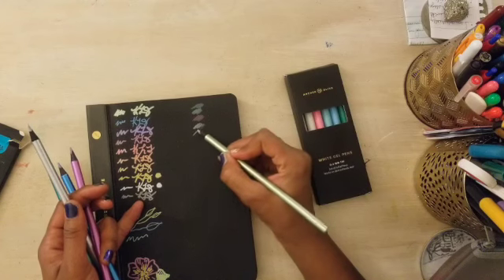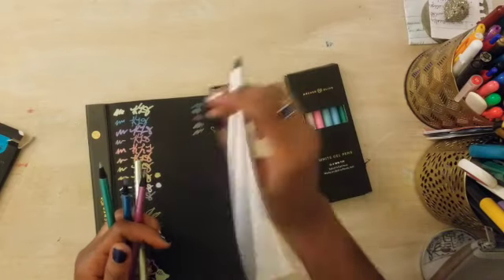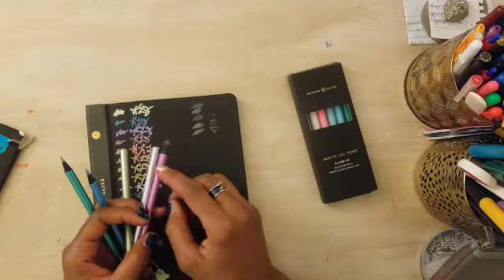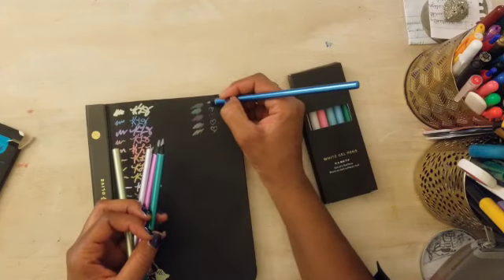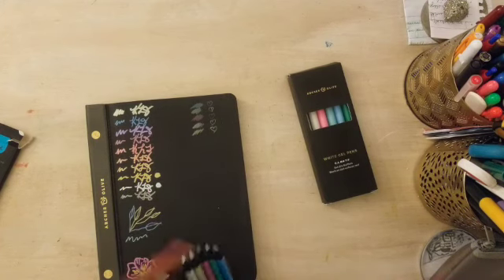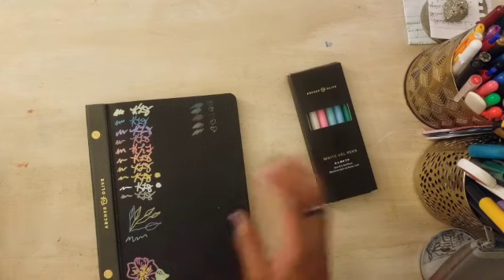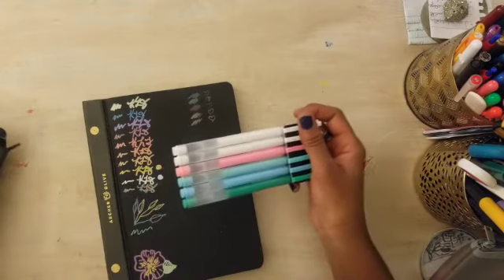I'm swatching the colored pencils — these were quite lovely. They do not smudge, so this is probably not a pencil you're going to do much blending with. Once that color goes down, it's not moving. I wouldn't necessarily say you could use them for drawing if you're trying to blend colors, but they are perfect for coloring in things fully. The colors are lovely but a little bit on the muted side compared to the pens.